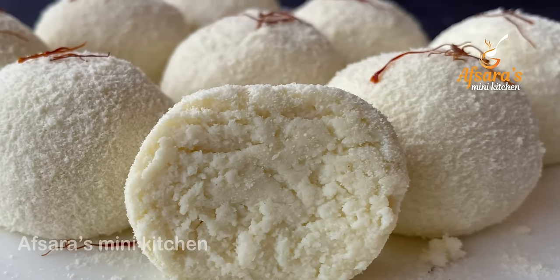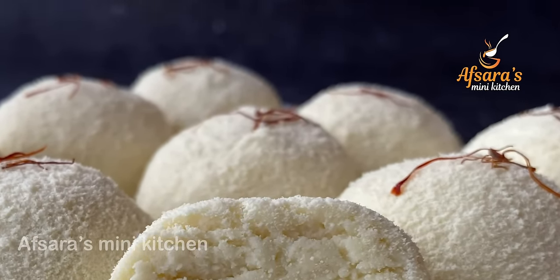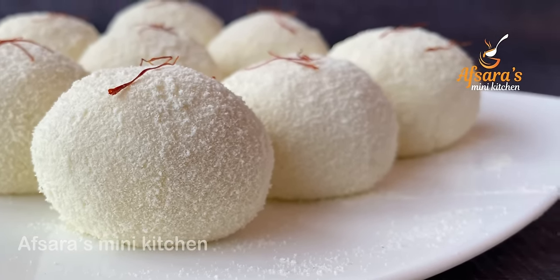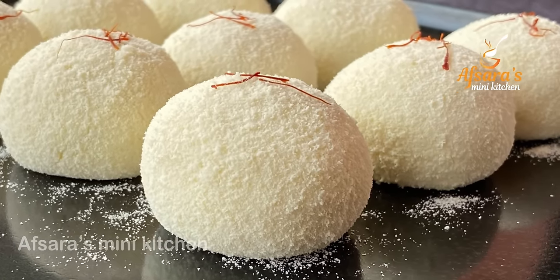Welcome to Apsaras Mini Kitchen. In this video, I will bring a good flavor of fish. This is the taste of the fish — I like this, and I will be pleased to use the fish in my recipe.